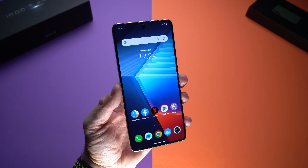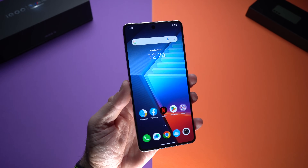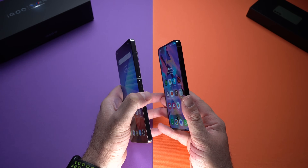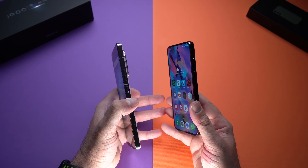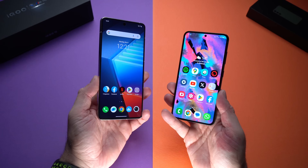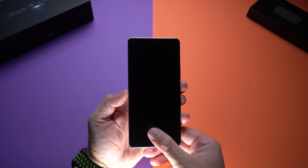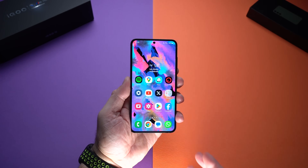The iQOO 12 gets much brighter outdoors in direct sunlight, so you'll be able to see it more easily outside. Both devices have flat screens, which are very nice to use. I prefer the size of the iQOO 12, though a fairer comparison for size would have been the Galaxy S23 Plus. Both devices also have in-screen fingerprint scanners and they both work equally fast.